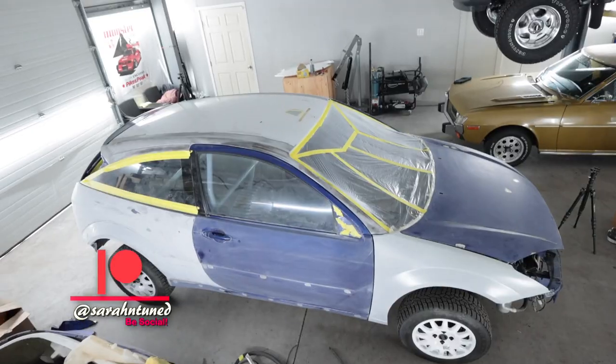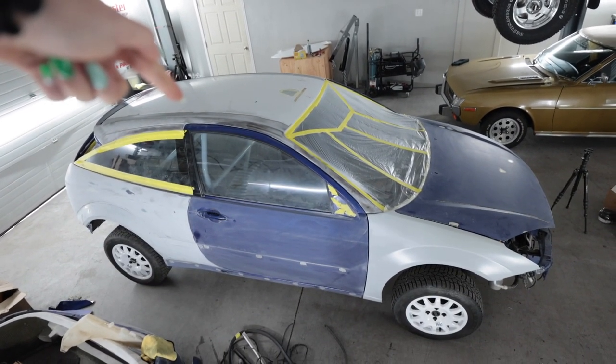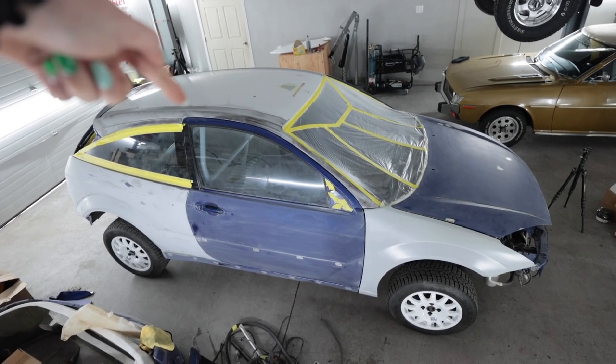Hello people of the world, welcome to this. Getting back to work on making this pile of Ford Focus SVT into a 2002 Ford Focus WRC replica.